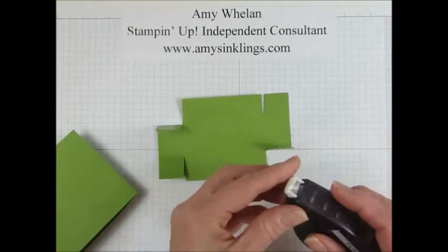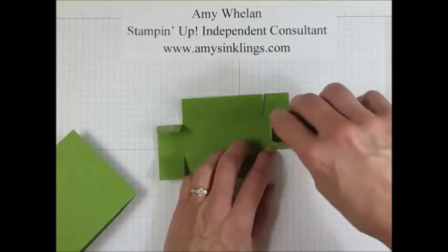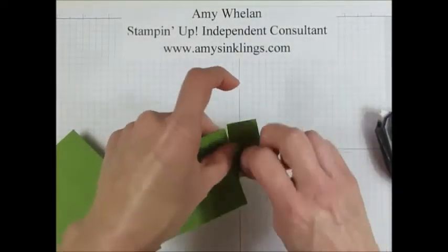It's rather late and I'm throwing shadows, but I was determined to get some filming done tonight, so bear with me. Okay, so we're going to go ahead and put this box together.